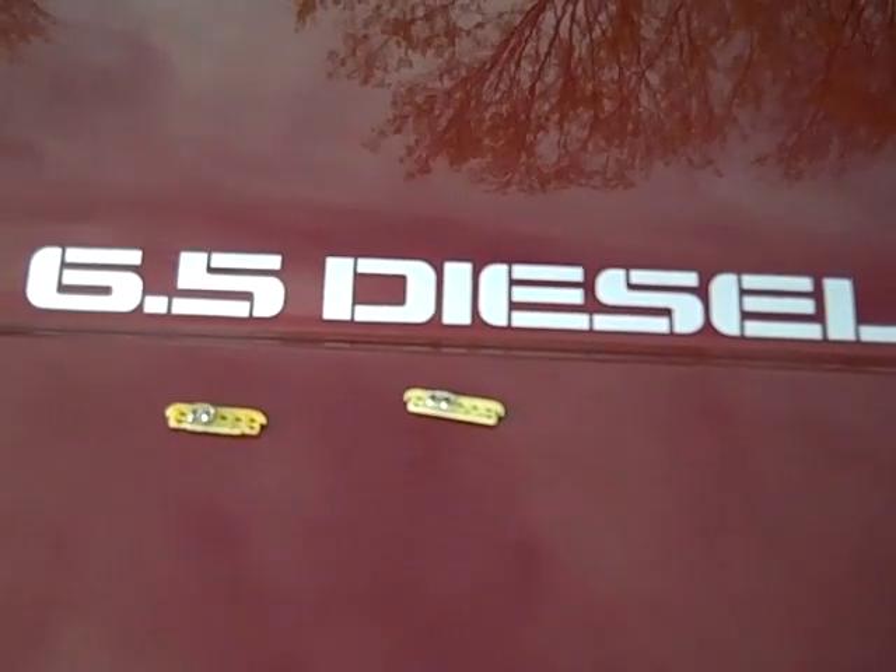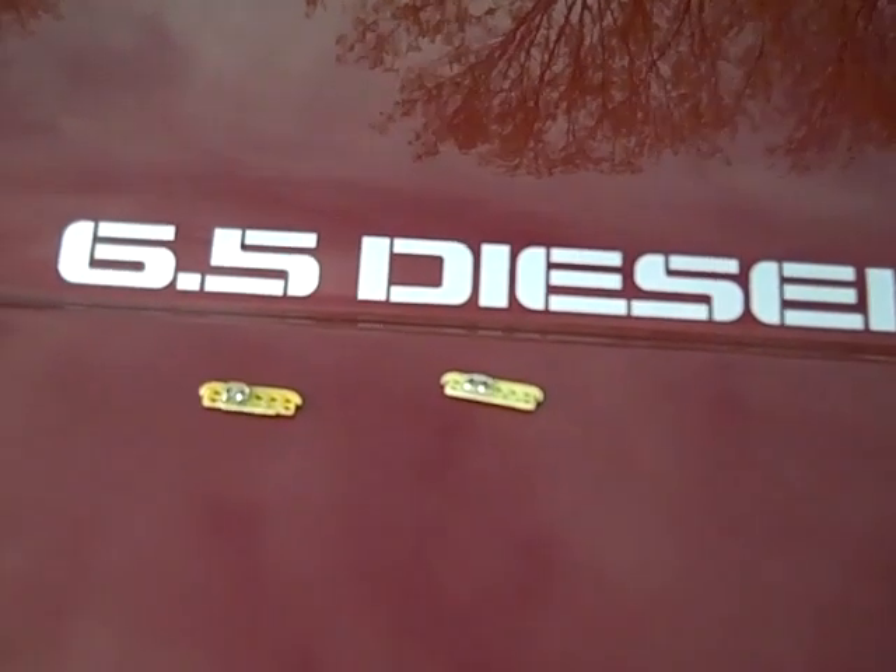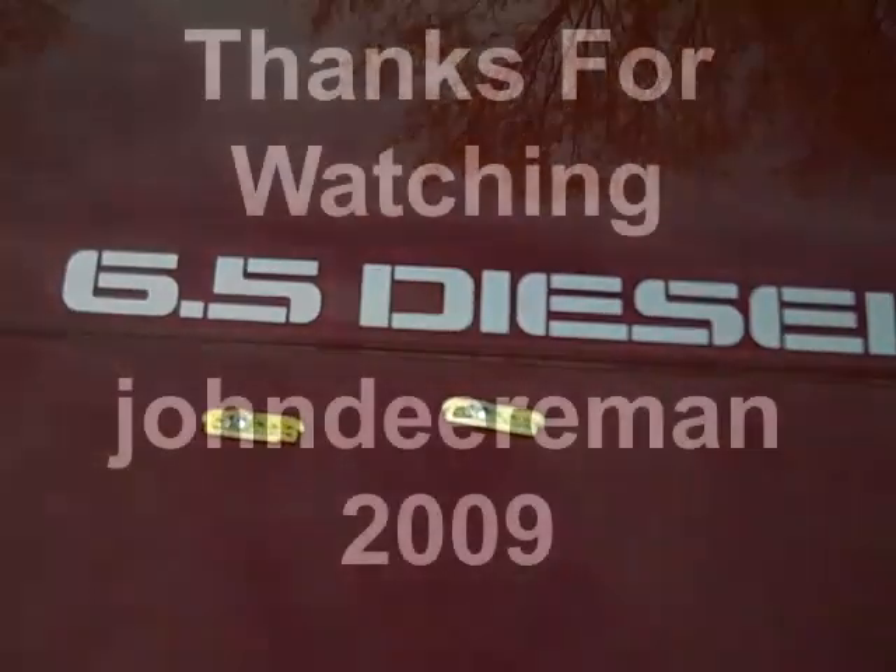This is John Deere made in 2009. Thanks for watching — don't forget to comment, rate, and subscribe. Take care, guys.